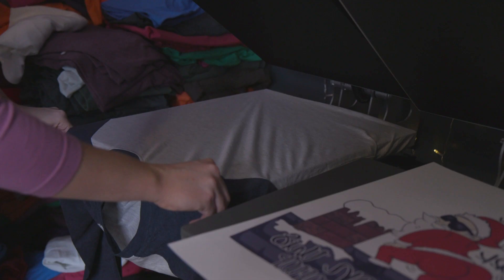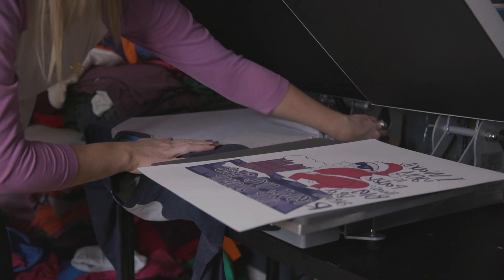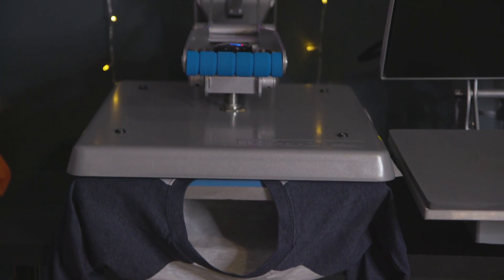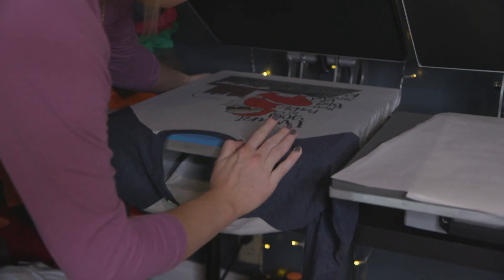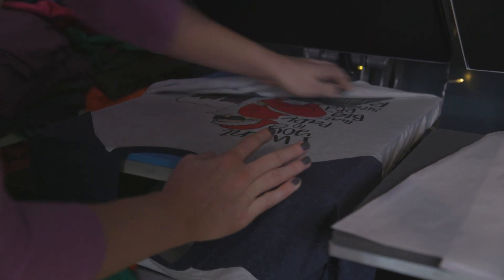The number one question that I get in my course group is: what shirts are good for sublimation? The answer is shirts that are high in polyester. These raglan shirts are 65% polyester. Typically when you find a raglan shirt it's 50% polyester and 50% cotton, so these are going to be perfect for what we're going to be doing.